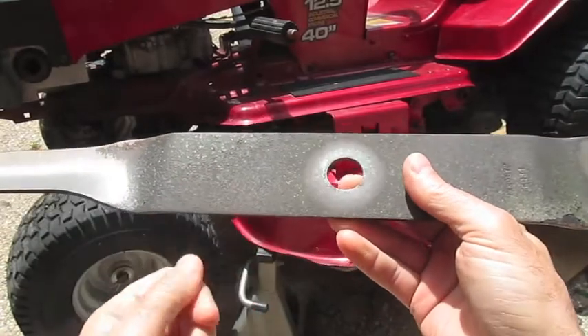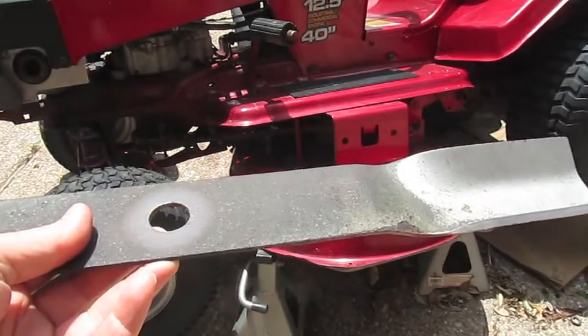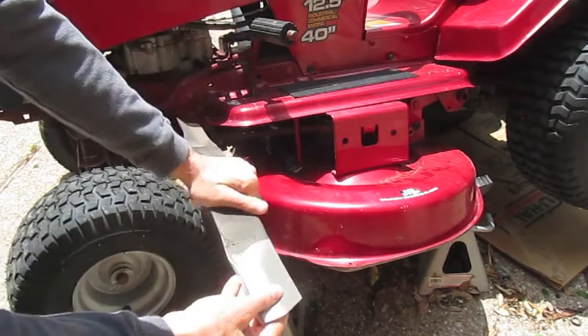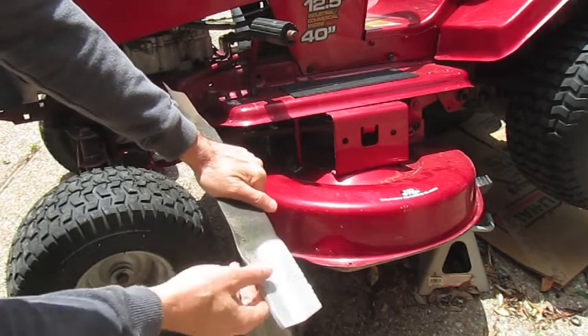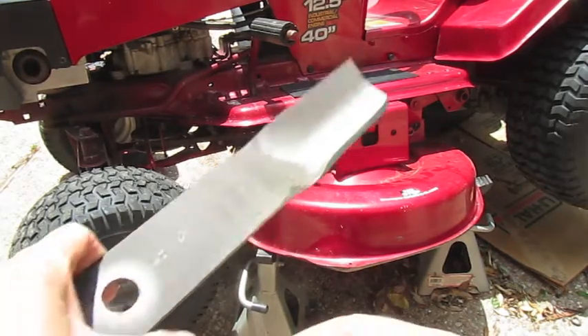If you have a vice, that's the better way to sharpen these, but if you don't, you can actually find a place where you can put your foot, like a ledge or a step somewhere — put your foot down here and then use the file to sharpen the edge here. That's not the best way, but if you don't have a vice, it's worth it to buy one.